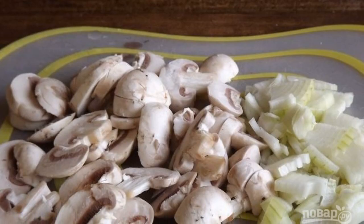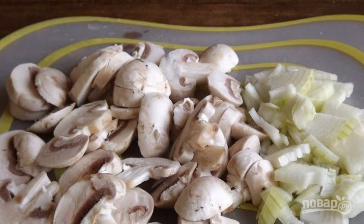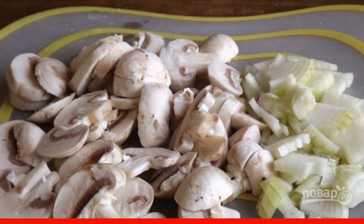Soak the champignons in cold water, rinse them thoroughly, clean and dry. Cut the mushrooms into plates.